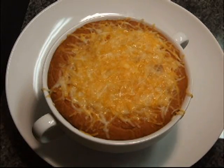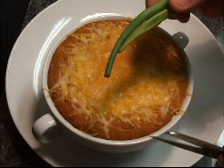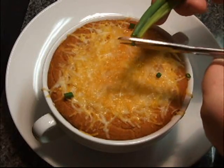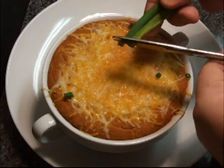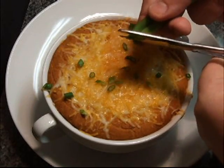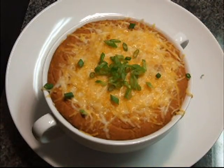I actually only baked this for 15 minutes, then put the cheese on top and baked it for another seven or eight minutes or so. All I'm going to do is take a green onion and snip pieces on top. Go ahead and serve this up with tortilla chips — and there you have it, hot bean dip.